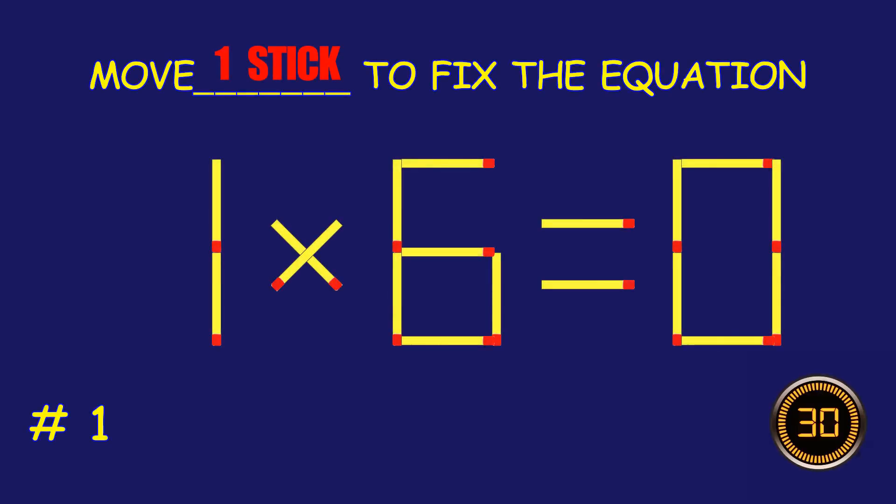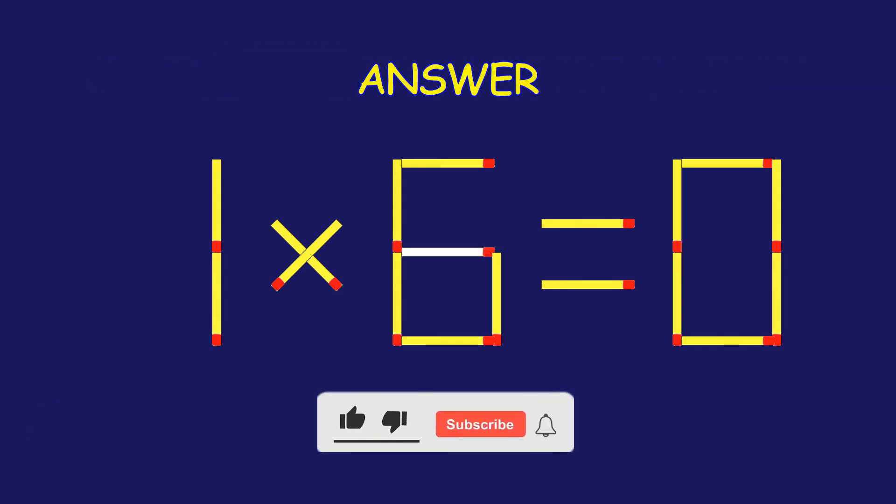Puzzle 1. Move one matchstick to fix the equation. Well done. Fantastic job!